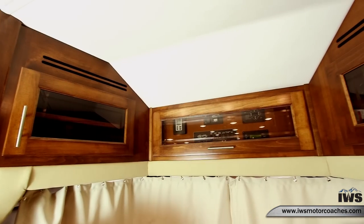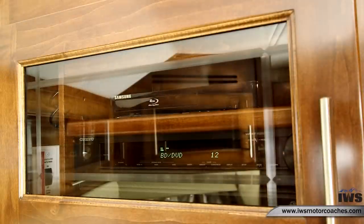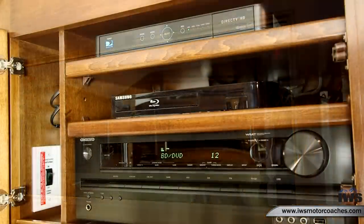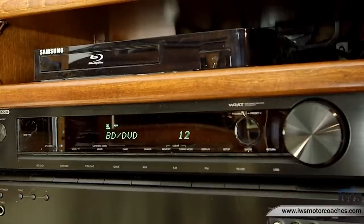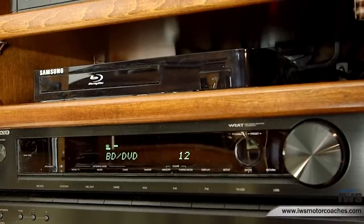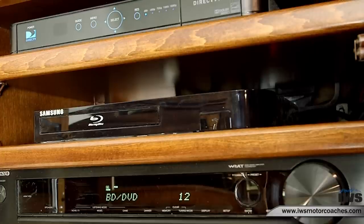Now we're going to take you up into the control panels in the front of the coach. This first cabinet houses the stereo, DVD, and a Blu-ray player, and above that are your DirecTV satellite receivers — we can also change this out for Dish. Renegade has run air conditioning ducts behind these so that all the components stay cool and don't overheat while you're using them.